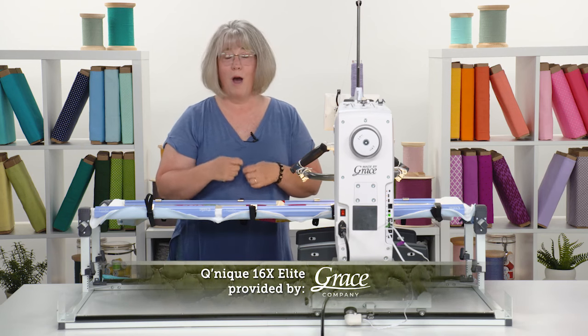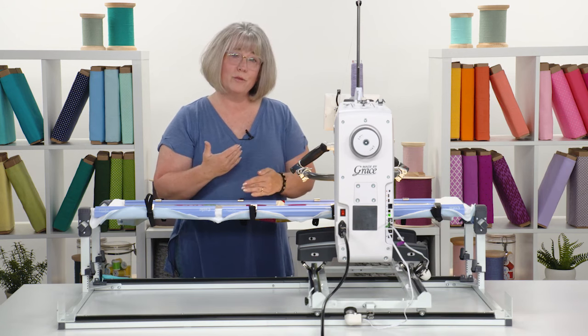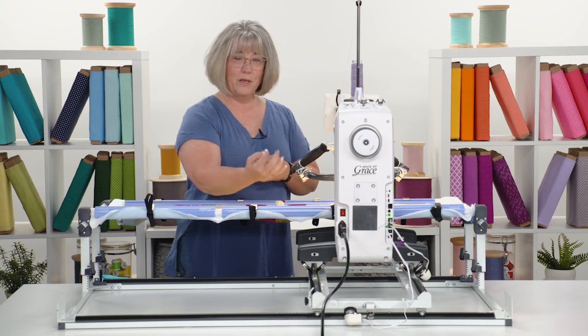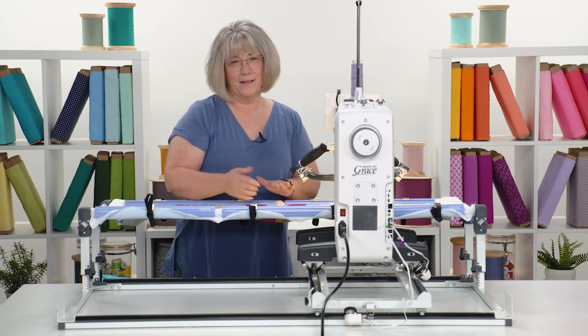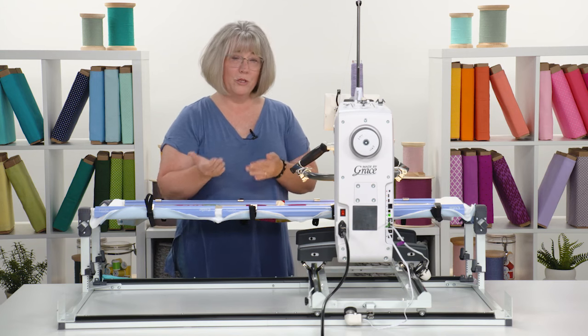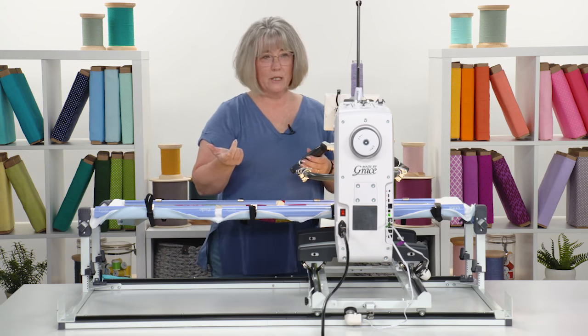There have been times when I've been long-arming almost in the dark because I'm using a low-contrast thread and it's hard to see where I've already quilted. By being able to adjust that light down, it gives me a shadow line so that I know where I've been and can keep moving in the right direction. So the ability to adjust that lighting on board is really important.